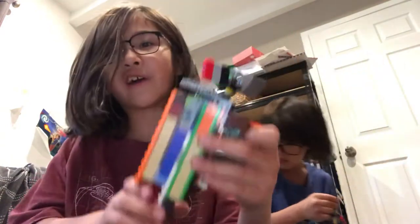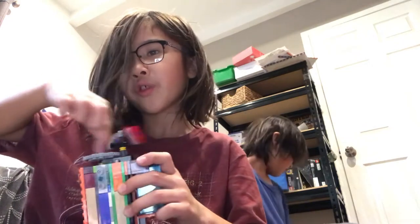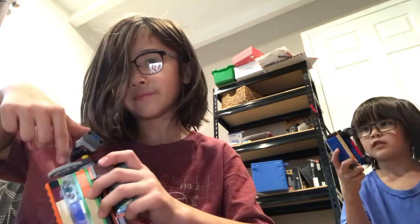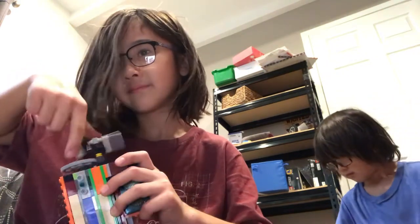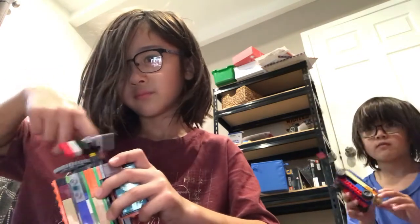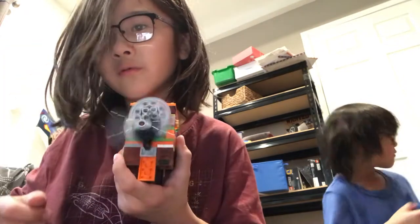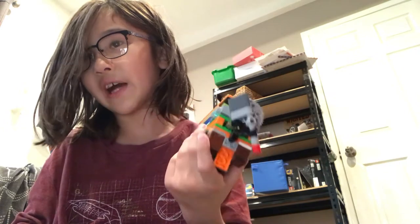So you just spin it pretty simply. And this is its really cool color. I found the wheels for it. You just spin this like that, and then when you let go it spins. Of course I spin it like five times, or a little bit.